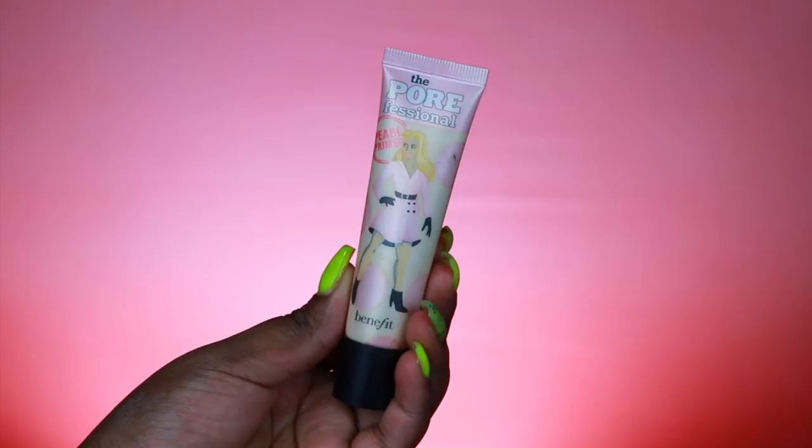I'm going to prime her skin using the Benefit POREfessional Pearl Primer, applying it with a duo fiber brush. She has really large pores in the cheek area, which is the main reason we're using this primer. It's the pearl primer so it's going to give a little bit of luminosity, but not so much that it makes her look greasy or oily — it's just going to prime her skin nicely.